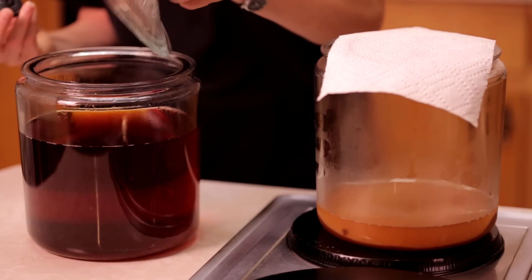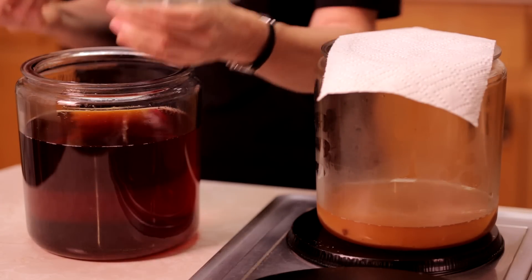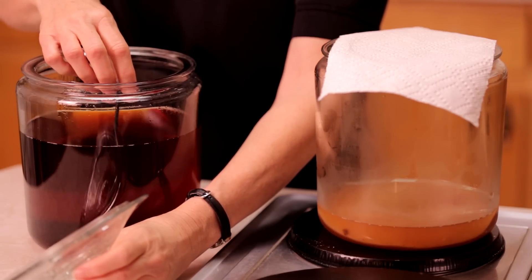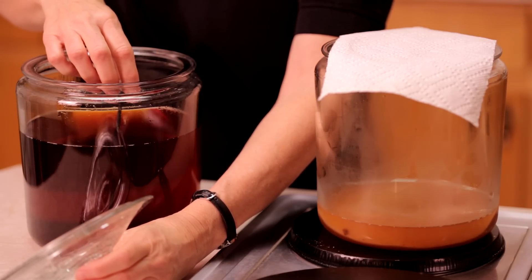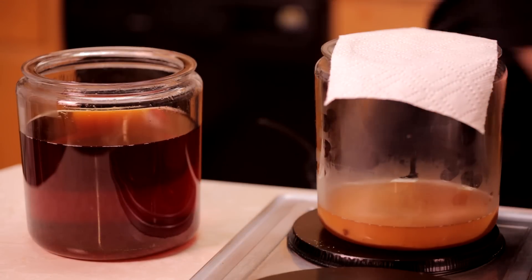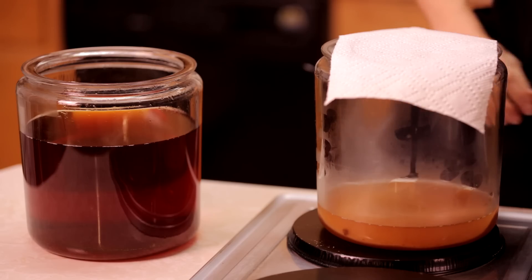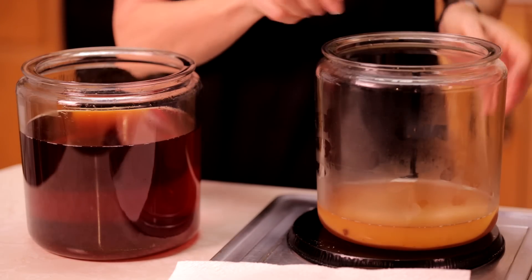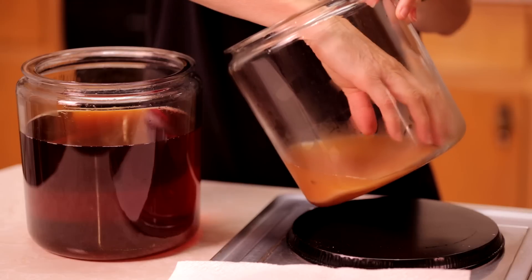It's been about two hours, and I turned off the fans. I'm going to check the temperature of the tea — it's about 90 degrees, and that's where it needs to be. So what I'm going to do now is add the kombucha mushroom.